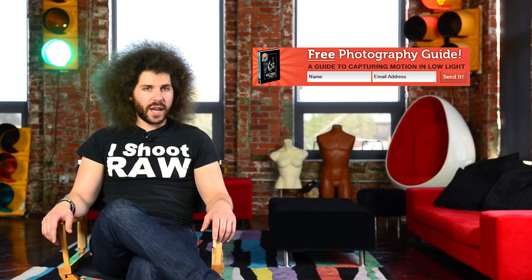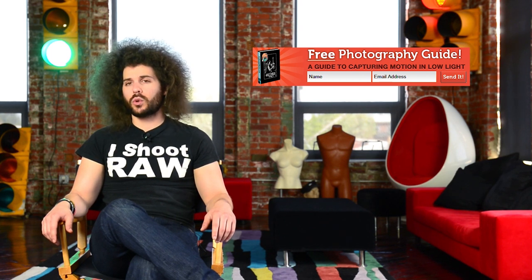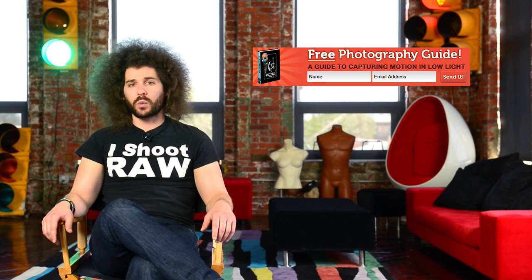That's it. Jared Polin, froknowsphoto.com. See ya. Hey there, Fro Nation — have you signed up for the Fro Knows Photo email list yet? Please do so over at froknowsphoto.com. Look for the orange box, and when you sign up and hit send, you will receive a free ebook: a guide to capturing motion in low-light situations.